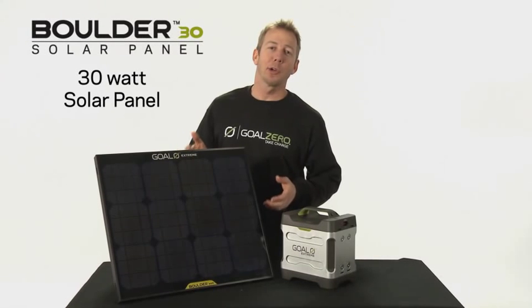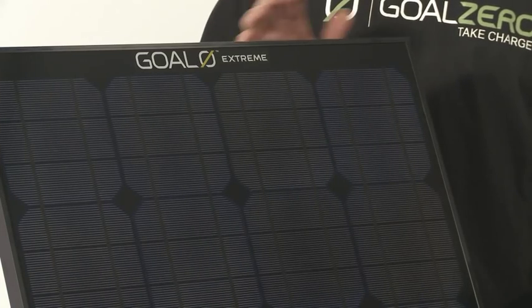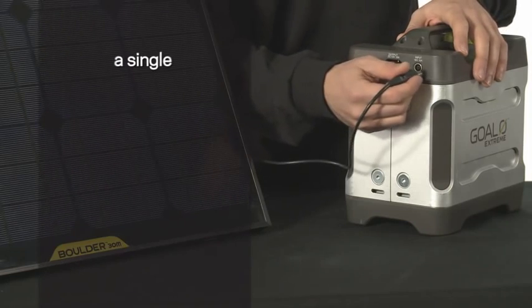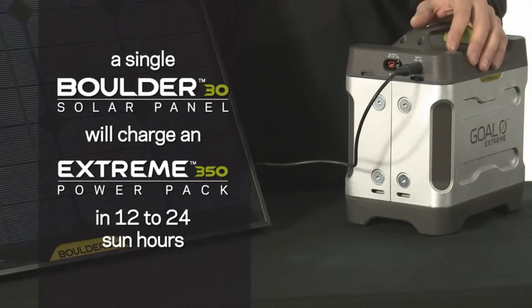This is the Boulder 30 solar panel. It's designed to be permanently installed or it can be portable as well. It's built with strong tempered glass and a lightweight aluminum frame, and it's designed to be used with the Xtreme 350 Power Pack. This panel can charge the pack in 12 to 24 hours depending on weather conditions.